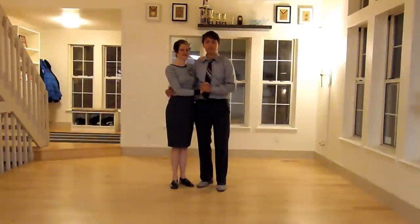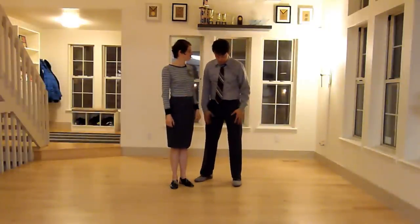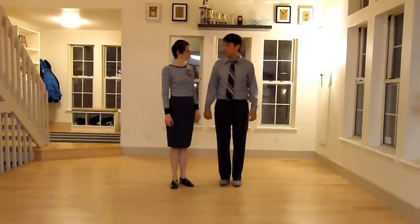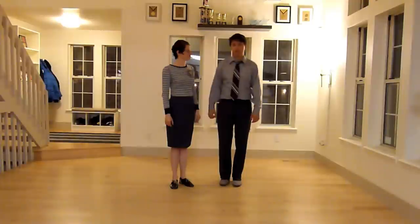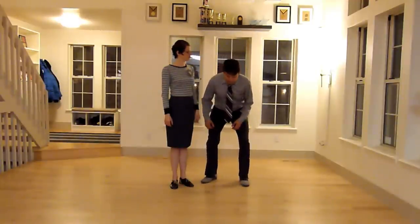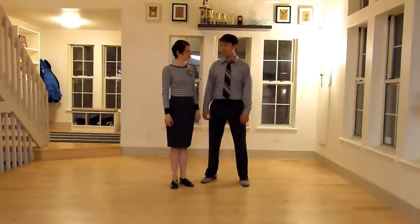Before we get started, let's go over some fundamentals so you don't get hurt. First of all, as a leader, I want to lift with a nice, wide stance. I don't want to have my legs close together and try to swing the follow around me. I also want to make sure that I'm lifting with my legs and not with my back, as that's also going to potentially cause an injury.